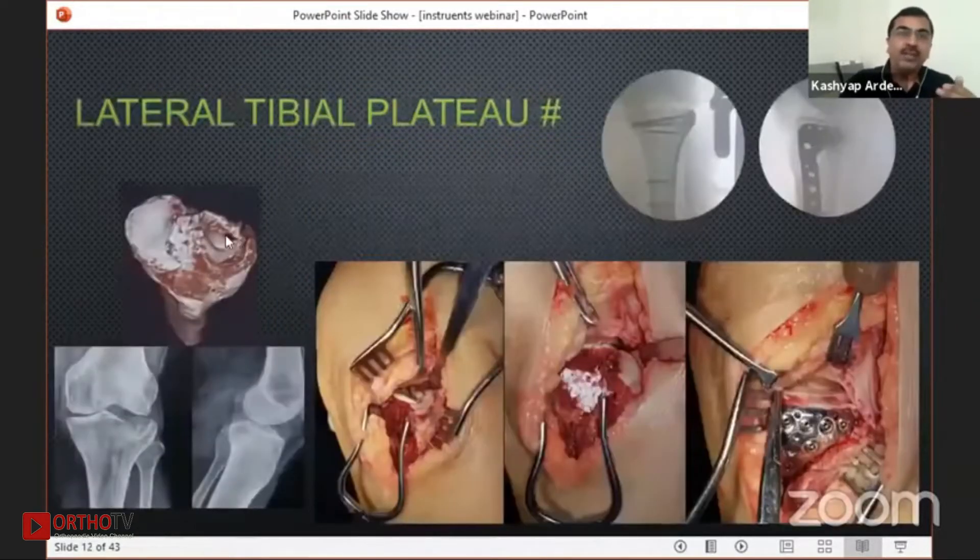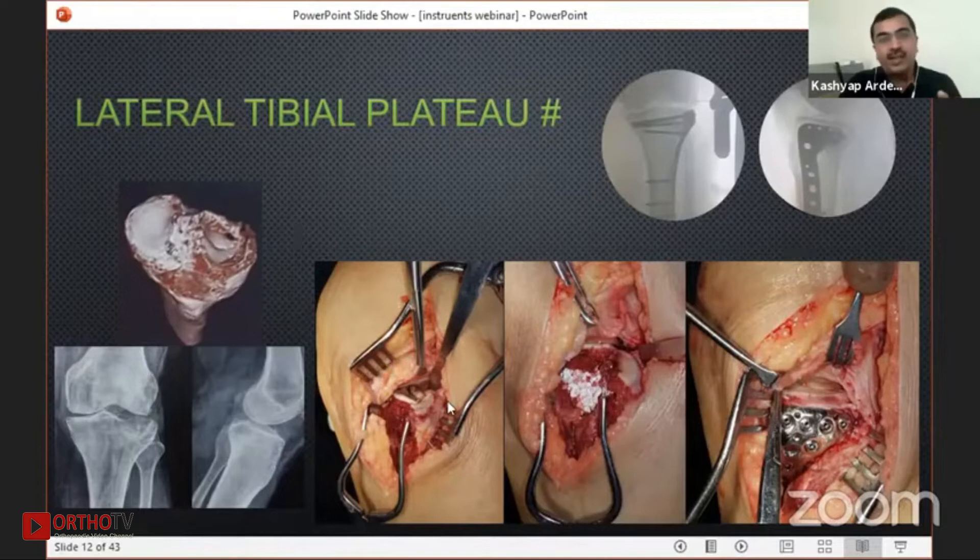In lateral tibial plateau, we often see a contained depression where the wall is not broken. What we can do is split open the wall — this retractor retracts soft tissue while this lower small self-retaining retractor retracts the book-open part of the lateral tibial condyle. Then you can do the surgery.